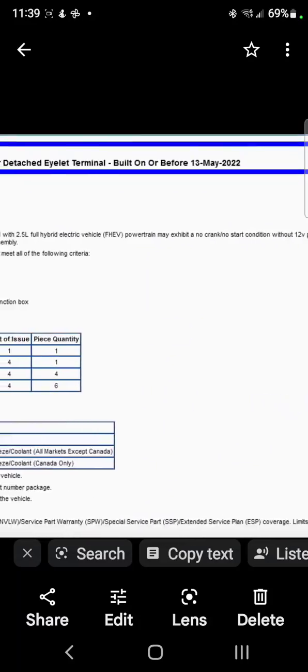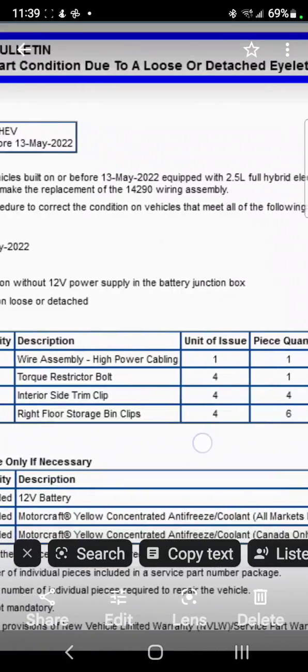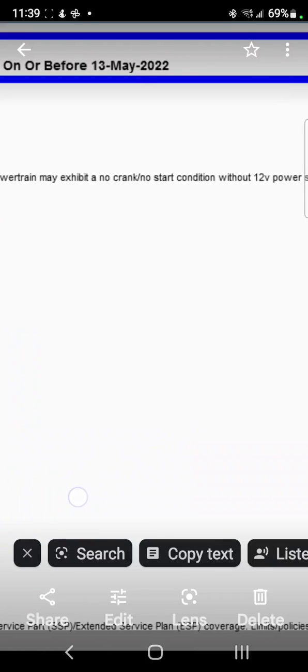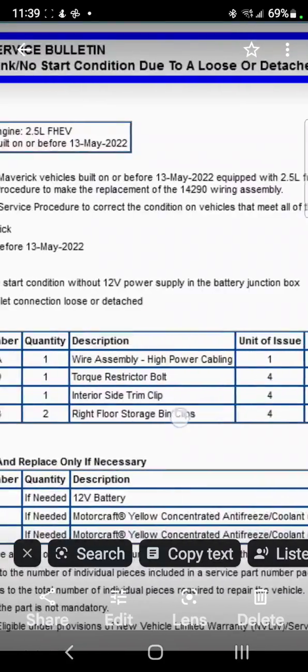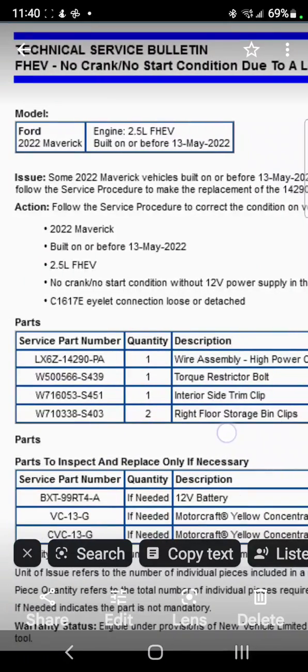Let's go with the symptoms. This is affecting all 2022 Ford Maverick hybrids built on or before May 13th. Some Maverick vehicles on or before May 13, 2022 with the 2.5 electric hybrid may exhibit a crank or no-start condition without 12-volt power supply to the junction box. This may be due to a loose or detached eyelet solder. The fix involves replacement of the 14290 wiring assembly.